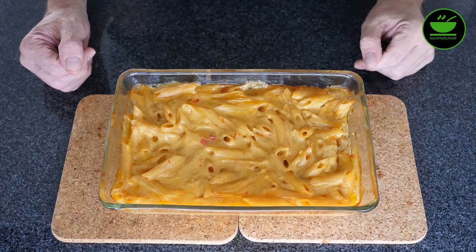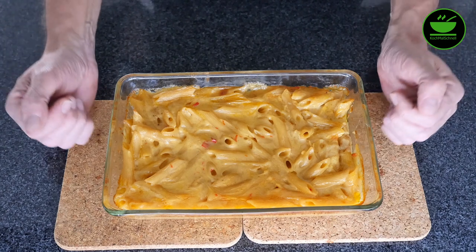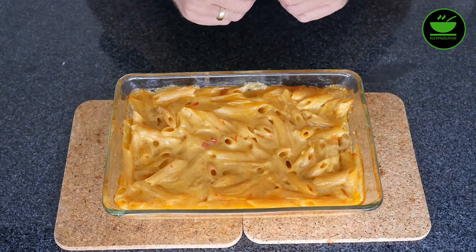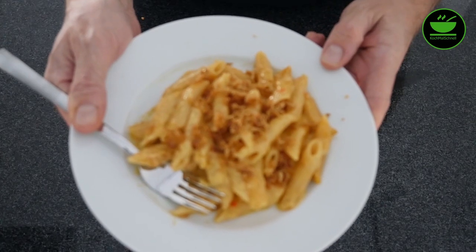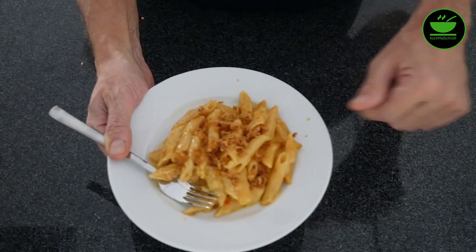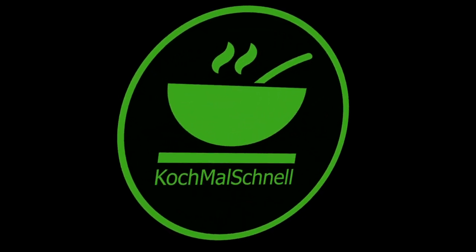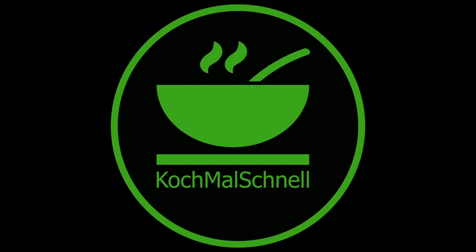Das sind also hier jetzt die Macaroni aus dem Rezeptbuch, gekocht mit der Bluetooth-Verbindung mit dem Handy als Anleitung. Es sieht sehr lecker aus. Ich habe es schon zwischendurch probiert — Salz muss nicht mehr ran. Schön scharf, aber nicht zu scharf durch die Chili, und ansonsten sehr sämig. Kein Auflauf, sondern eher cremige Nudeln. Creamy, scharf aber nicht zu scharf — kann man gut kochen. Das war es von meiner Seite. Wenn es euch gefallen hat, gebt mir einen Daumen hoch. Bis demnächst bei Koch mal schnell!